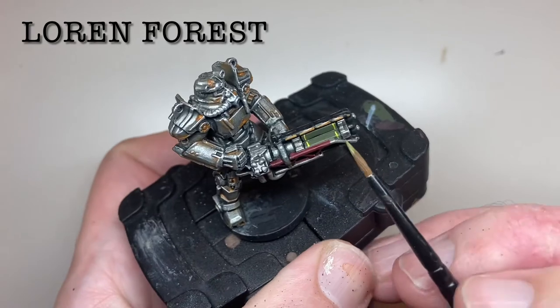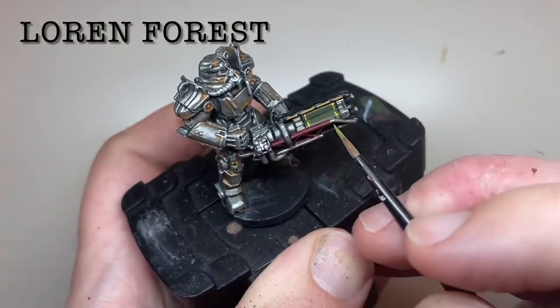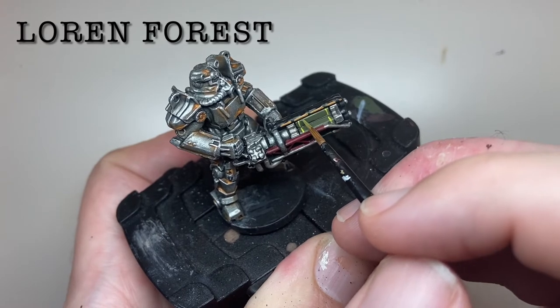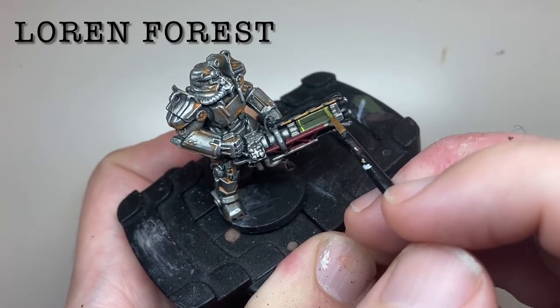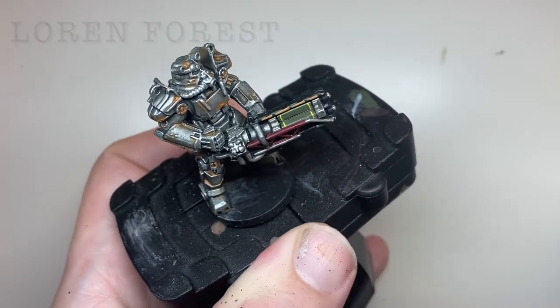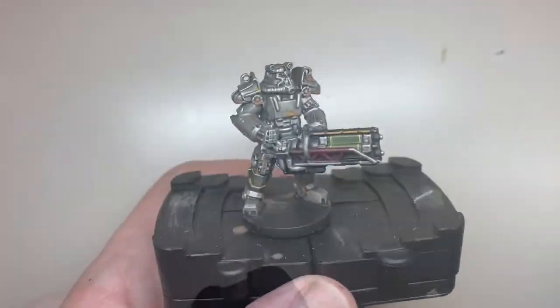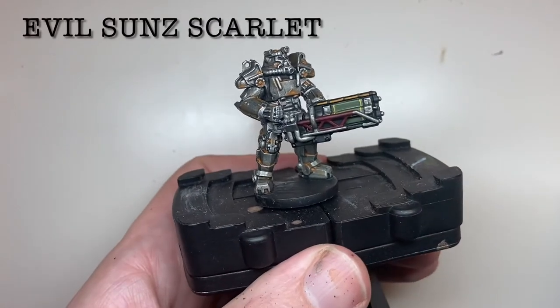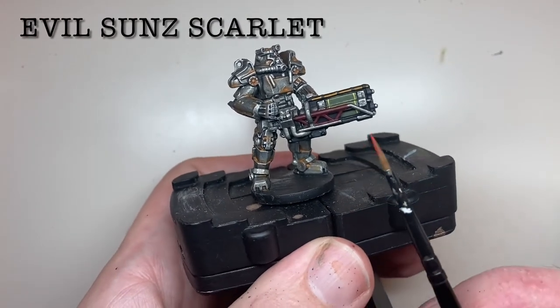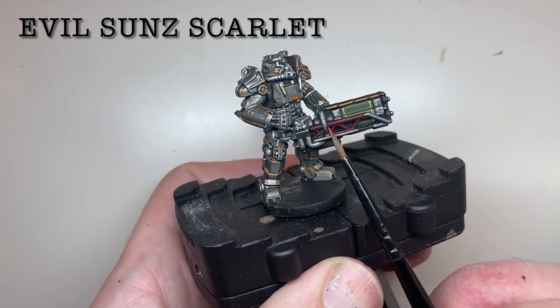The green areas are then edge highlighted using Loren Forest. The red is highlighted with Evil Sunz Scarlet — this is quite a thin paint so it may require two or more coats to get full opacity.